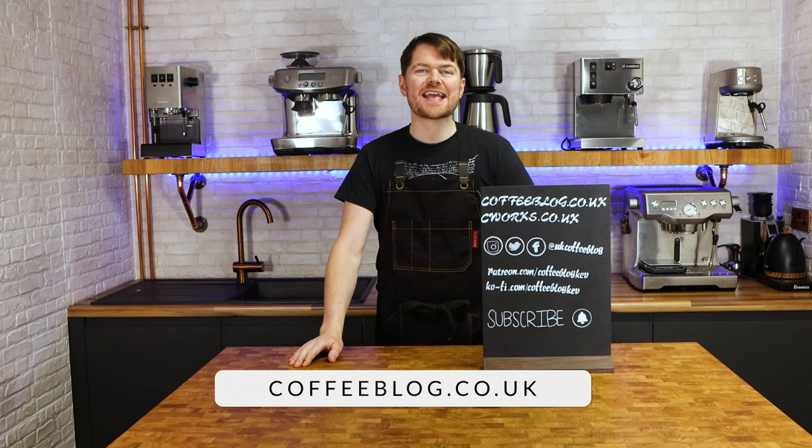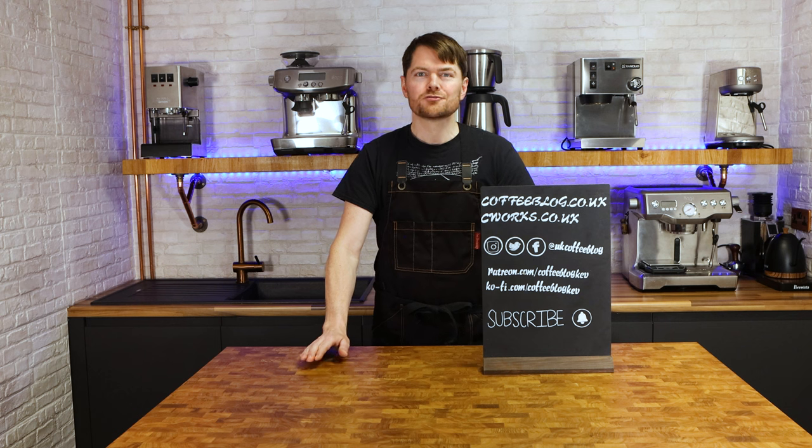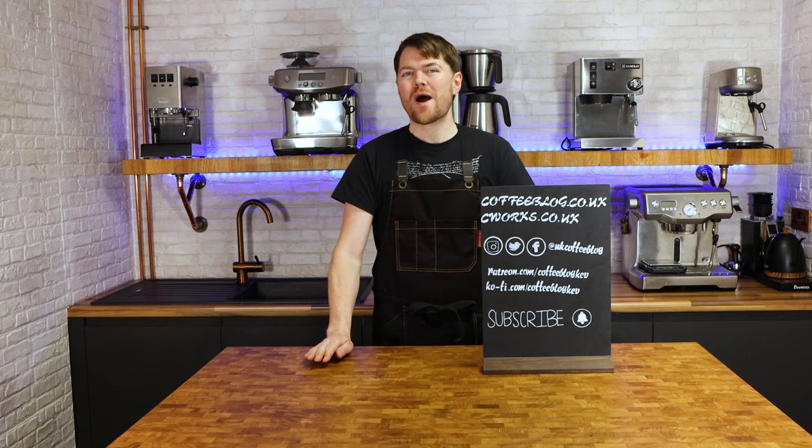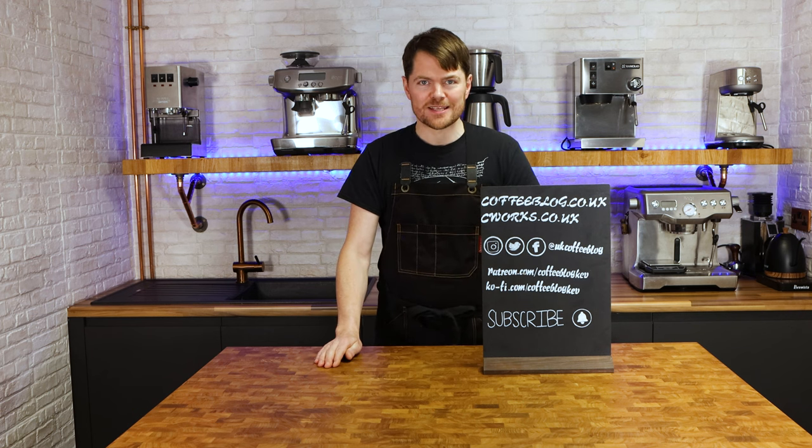Hello fellow coffee botherers. I'm Kev from coffeeblog.co.uk and in this video I'm going to be talking about the three types of home espresso machines: traditional espresso machines, what I call domestic pressurised basket espresso machines, and bean-to-cup coffee machines.